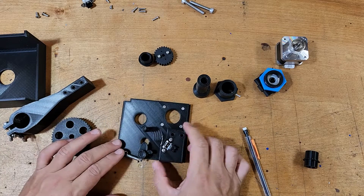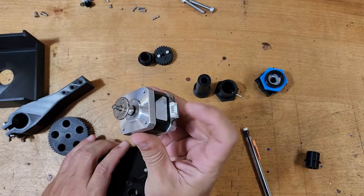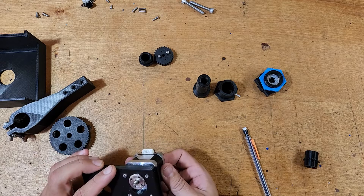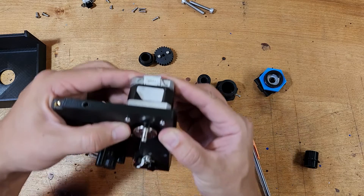The first thing we'll do is put the motor on — that's pretty straightforward. Just make sure that the wire or plug is facing out so you have room to plug it in. I'm going to point mine that way.